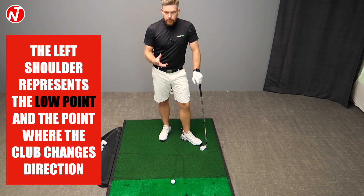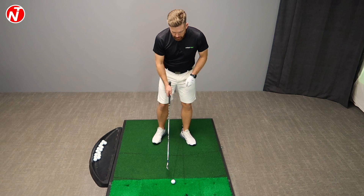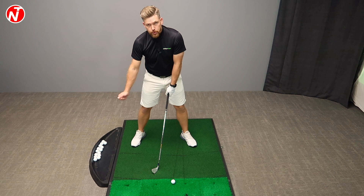To give us the best chance, how we set up here with the body weight and throughout the course of the swing is very important — it's probably one of the most popular questions I get on my channel. So as I set up to the golf ball, where is my weight distribution? We're going to be taking a look at the driver swing later and looking at the difference in the stance.